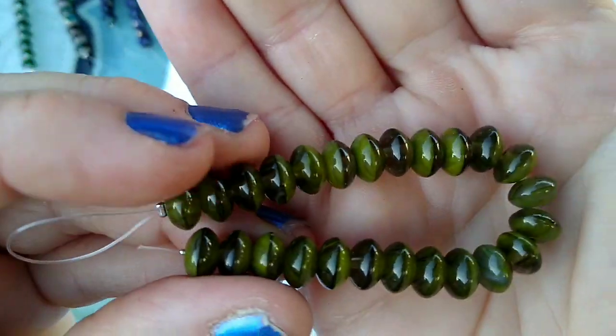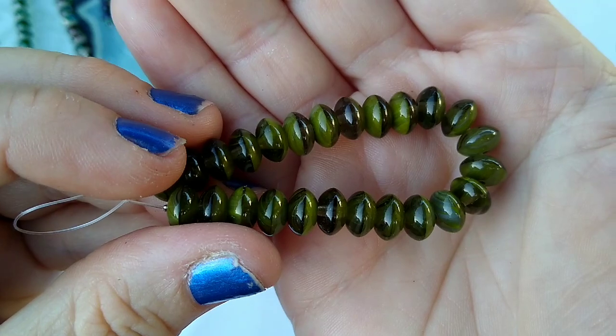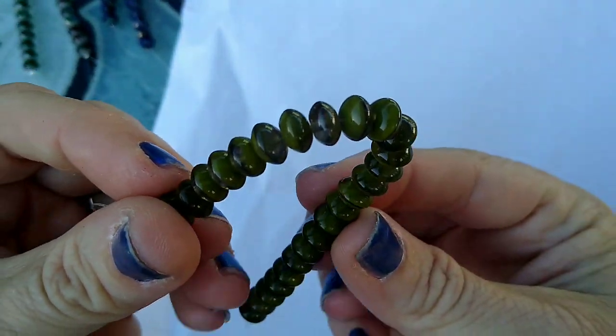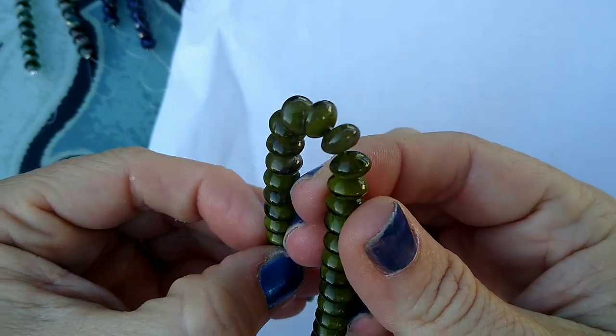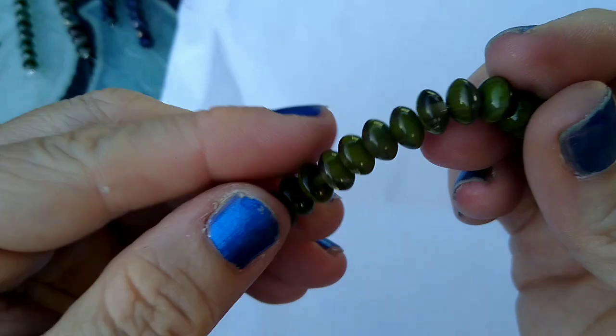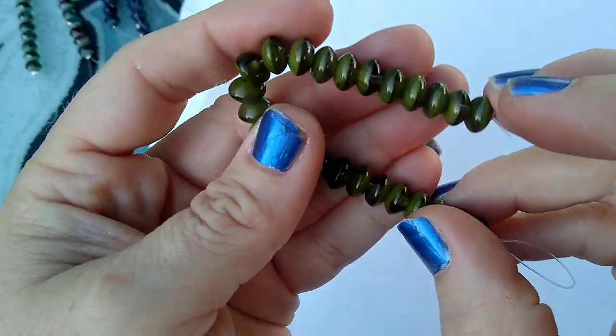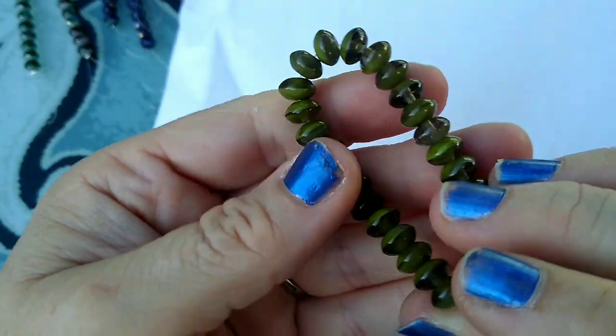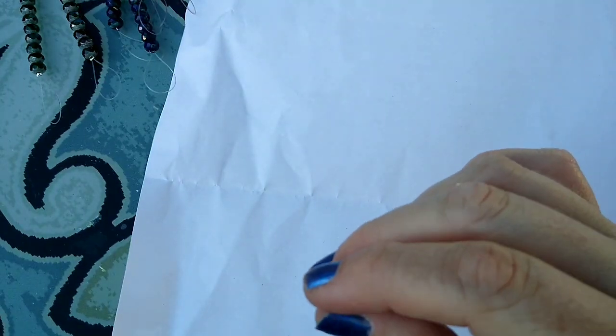The same type of rondelle bead but in olive multi swirl — they were a dollar 59 a strand. And all these prices I'm telling you are before the 30% off. So these are the regular prices; if you subscribe to their box then you get the 30% off coupon, and you can use that over and over all month long. They have great prices to start with, and then to get 30% off — you're doing pretty good.